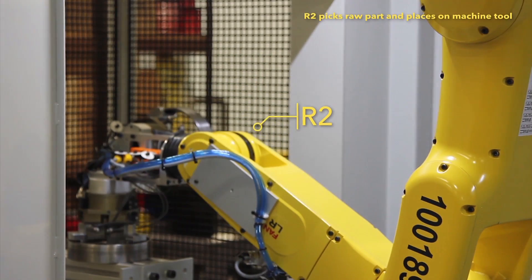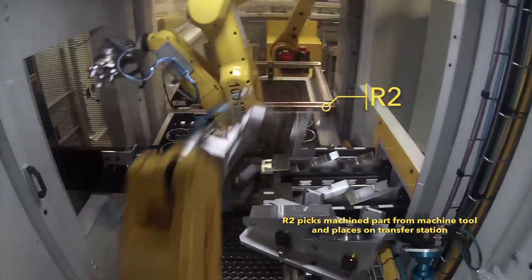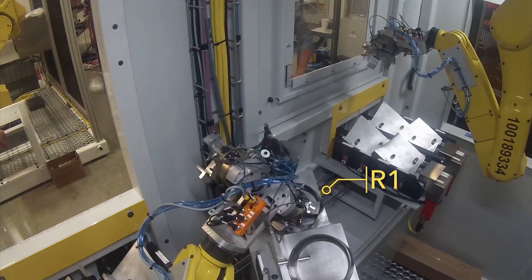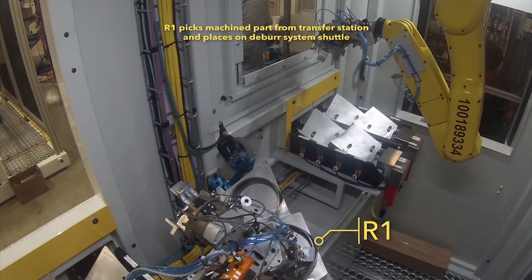Before loading the raw part, the FANUC LRM-8200ID robot picks the machined part. It then transfers the machined part back to the transfer station, where the R1 LRM-8200ID robot picks the machined part from the transfer station and places it on the deburr system shuttle.